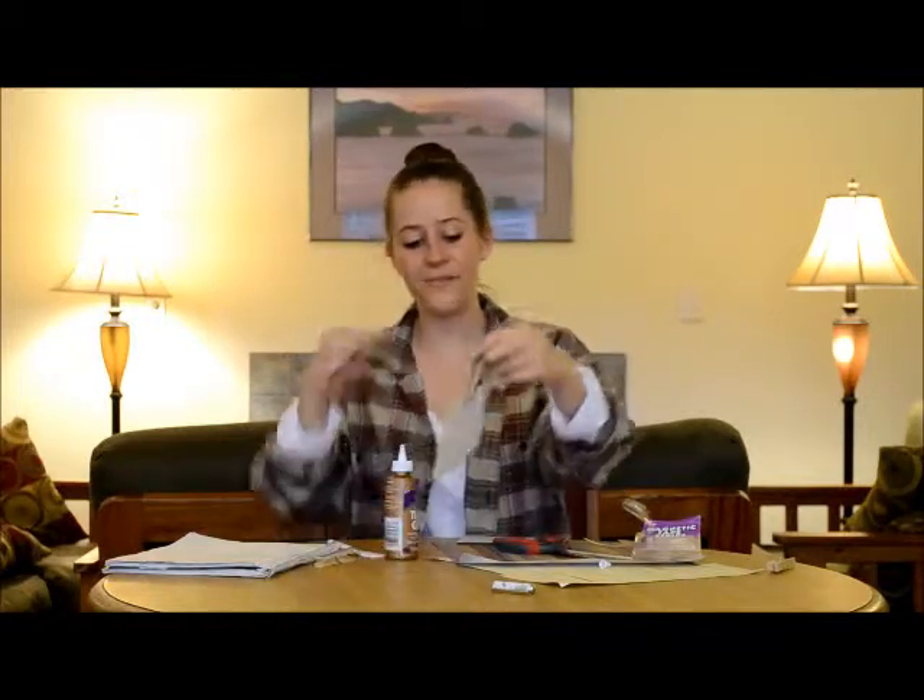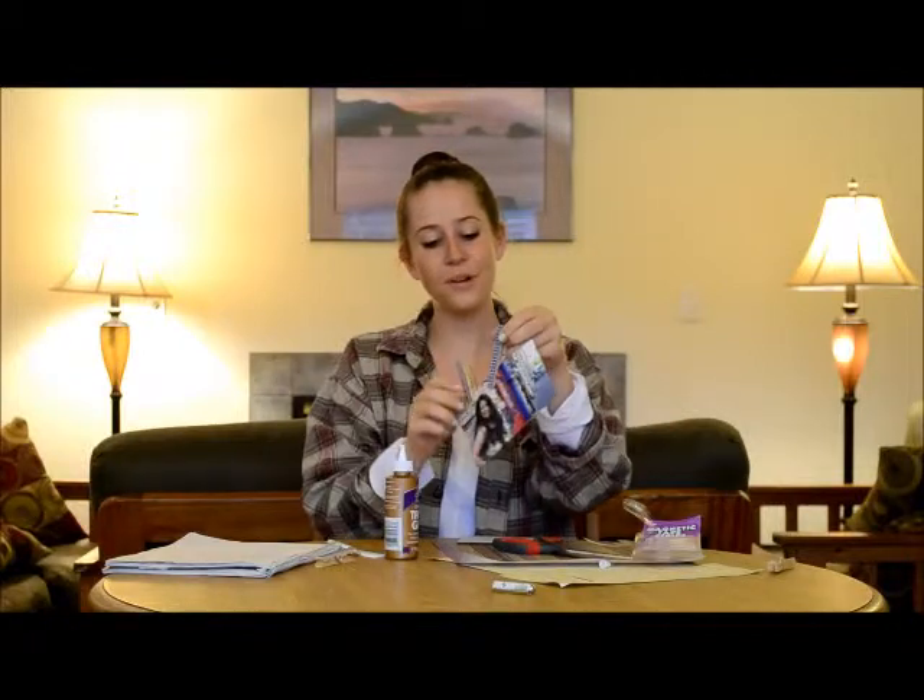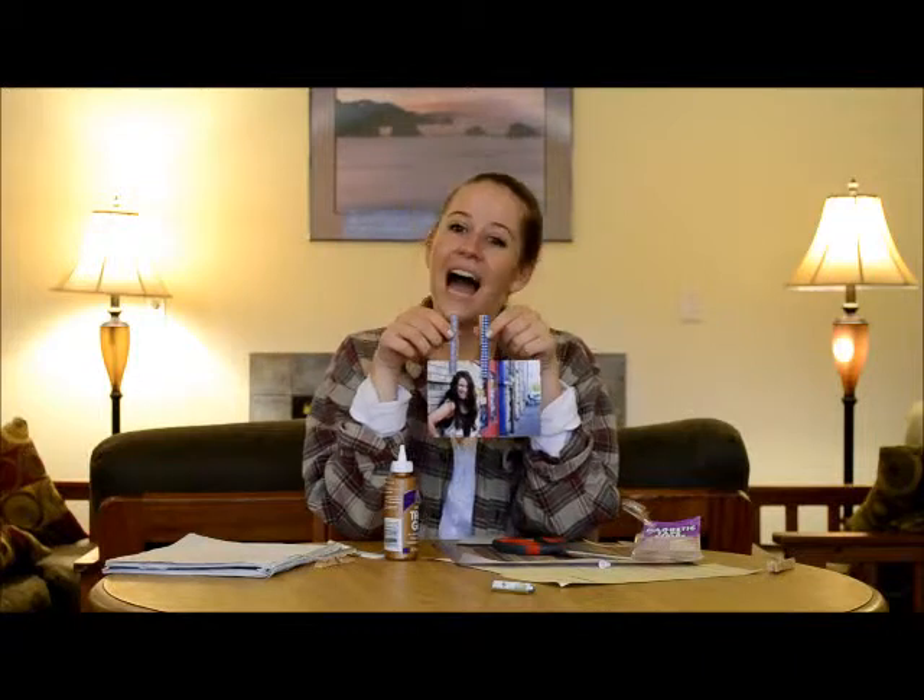And there you have it — a finished clothespin photo hanger. Go ahead and attach some of your favorite photos to them. They look super cute. Choose matching colors and hang them on your refrigerator. It's a great way to organize your kitchen space and add a little bit of creative touch to make it your own. I hope you have a lot of fun experimenting with these and trying your favorite papers to figure out which looks best in your kitchen. Thanks for watching.